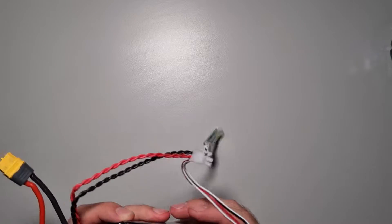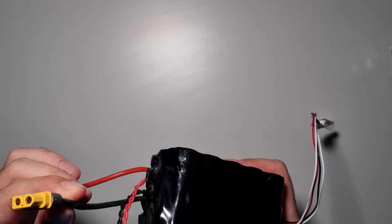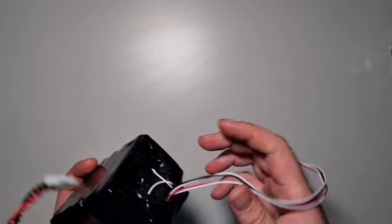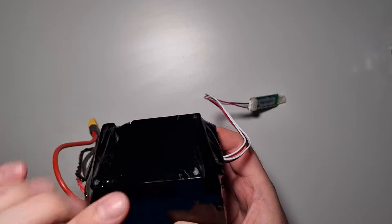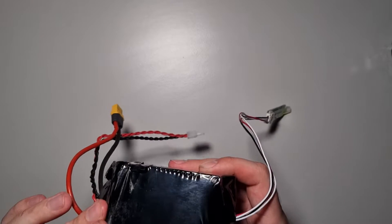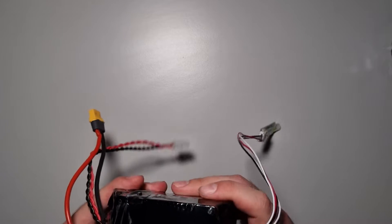Here's how it's built: there is a main battery output, a cable to charge the battery, and a Bluetooth module — yes, it has Bluetooth. And there we can see there is a BMS.